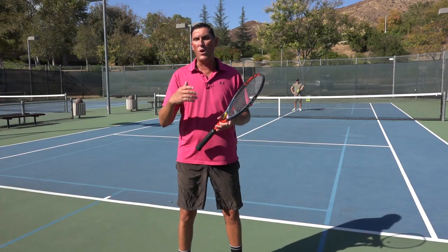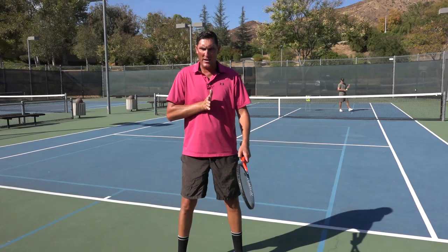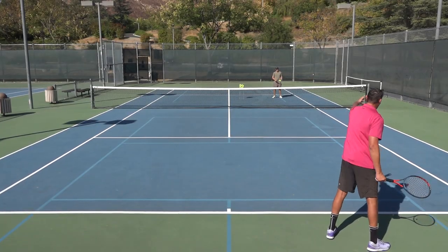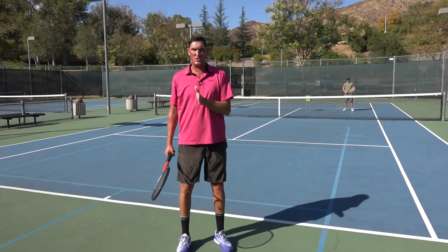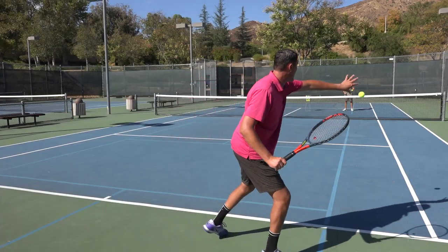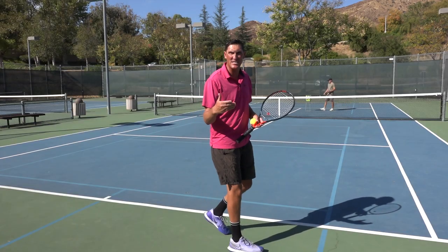The first would be what we would call an inside ball. I want you to imagine that I've got an invisible line coming out of the center of my body here. As I set up in this position for a forehand, if the incoming tennis ball from my opponent — in this case, Mark — leaves his racket and the ball never crosses over this center line, this is what we would call an inside ball. The entire time it traveled from Mark to myself, the ball remained on the same side of my body. That is an inside ball.